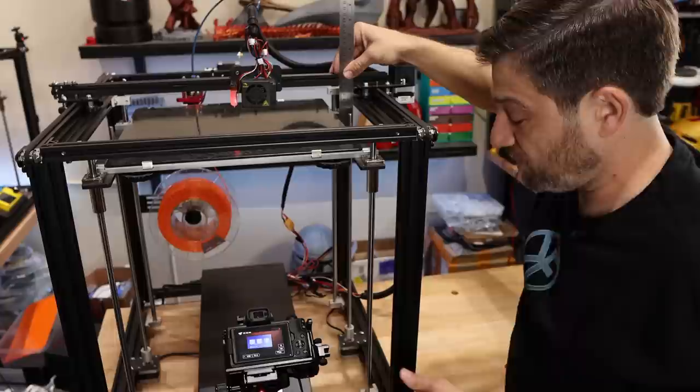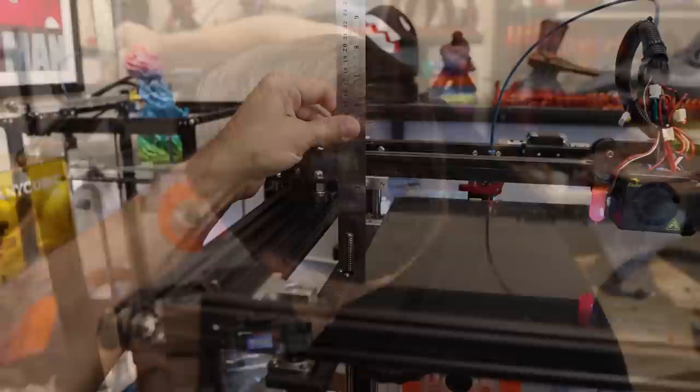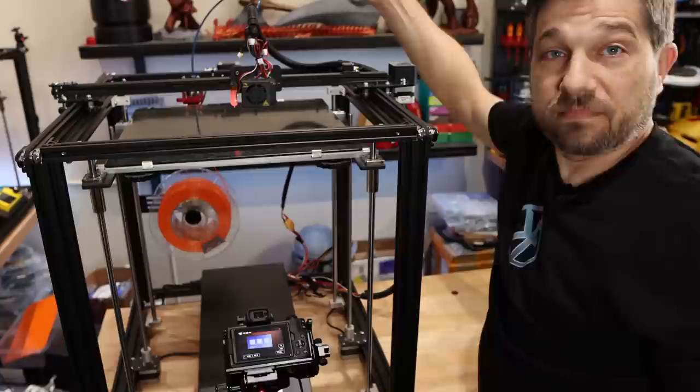I'm going to line that up at eight and a half, then come over to the other side. On that side, again, I want it to read eight and a half. Once that's done, that first step is complete and we are ready for the next step.